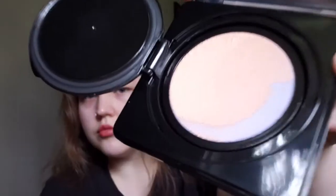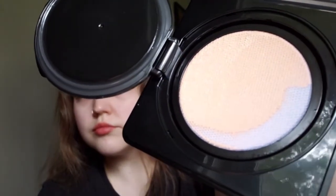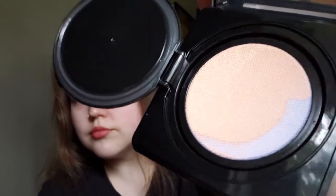Now this cushion is a bit different. Usually a cushion would contain a sponge soaked in foundation, but a tension cushion actually has a slightly thicker, almost cream-like formula that sits beneath a very finely woven mesh, as I'm now showing the camera here. This, I believe, is to ensure the product is more evenly dispensed onto the puff, but I typically use a brush first anyway.